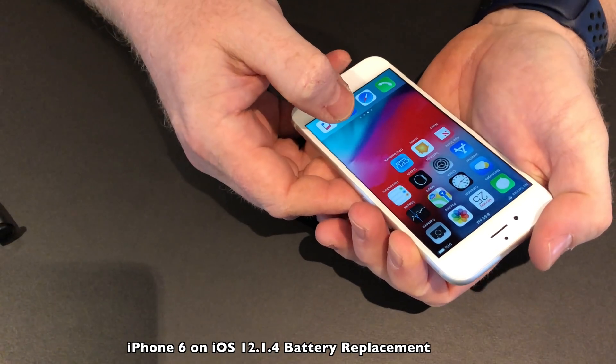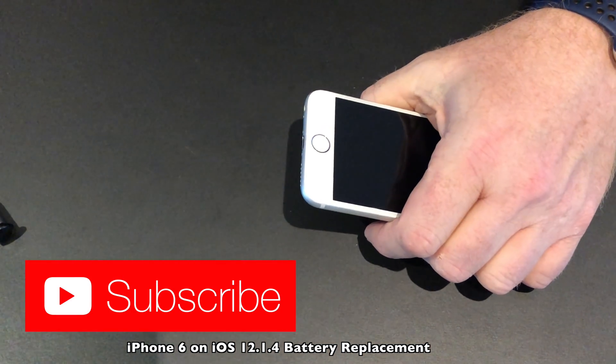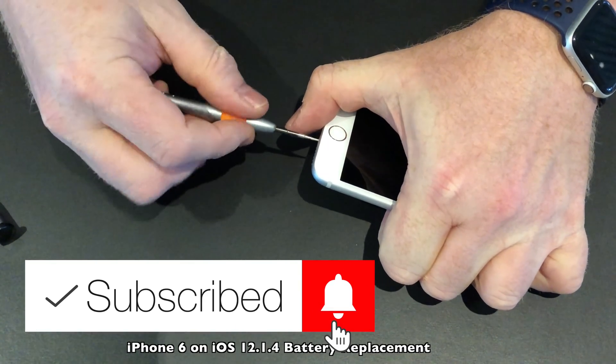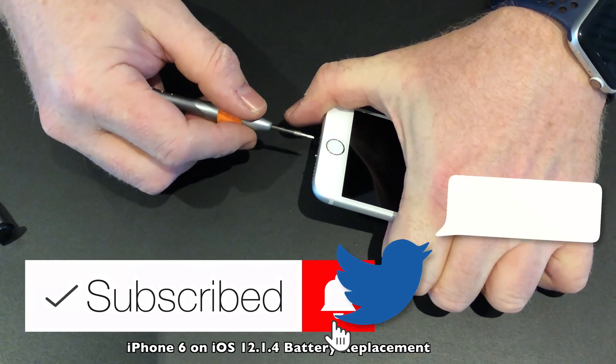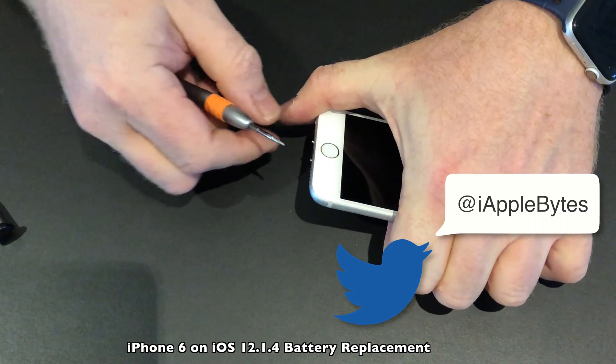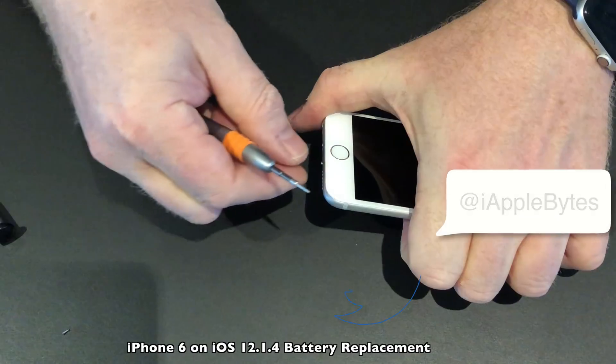While I replace these batteries, please take the time to subscribe to the channel. The best way to stay updated is to follow me on Twitter — the handle is iAppleBytes. Thank you very much, and let's speed up this video from here on out.